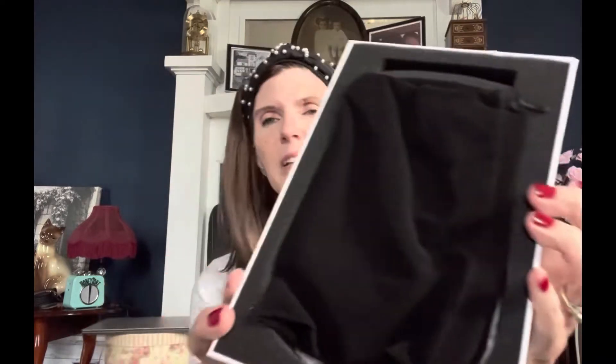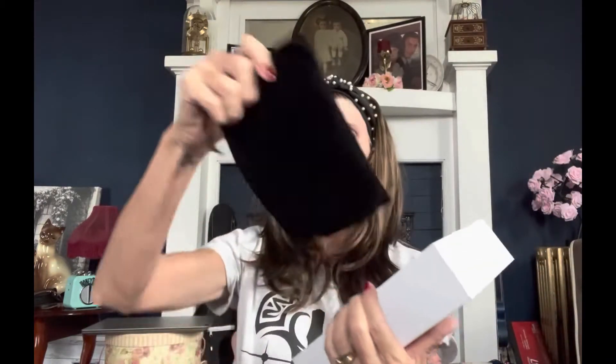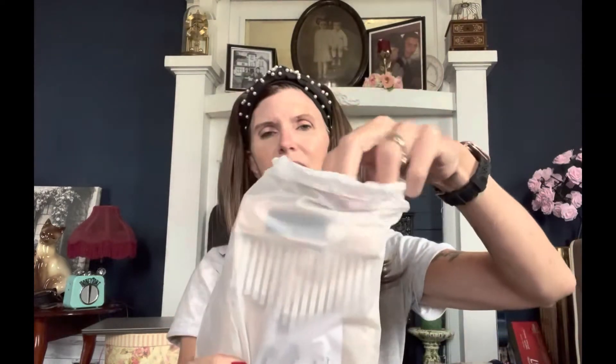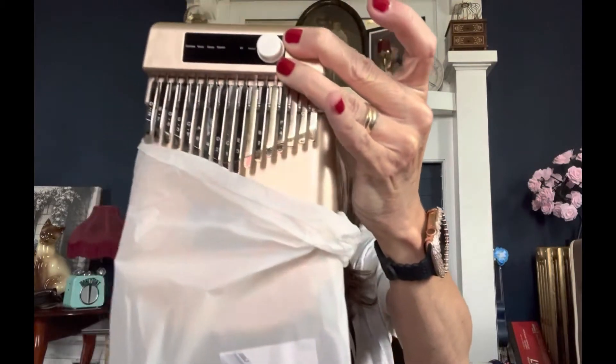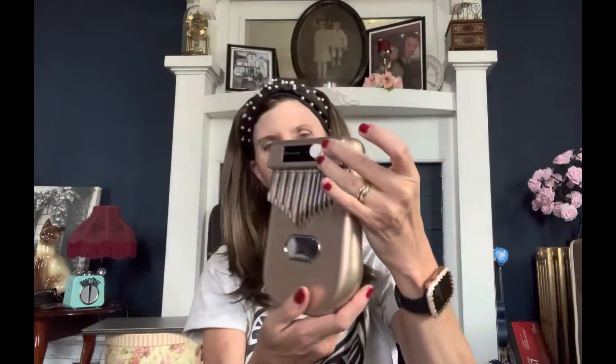All right, so we got the box open and it comes like this. It's got a little velvet carrying case with it, and it's got a set of kalimba stickers, which I will need because I can't see worth a dang. And the kalimba comes in this — that's how she looks. She's so pretty.